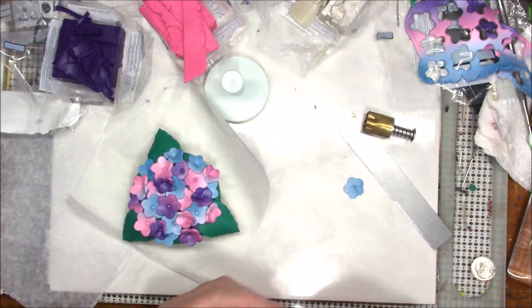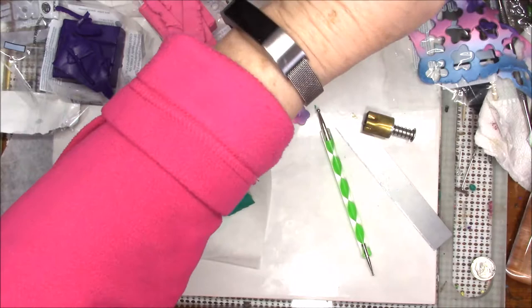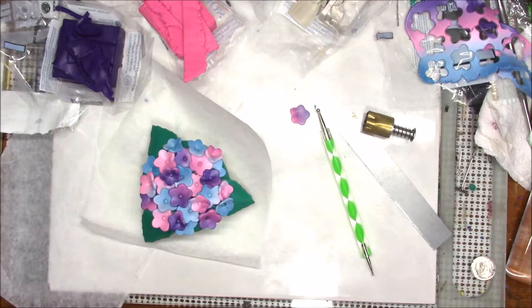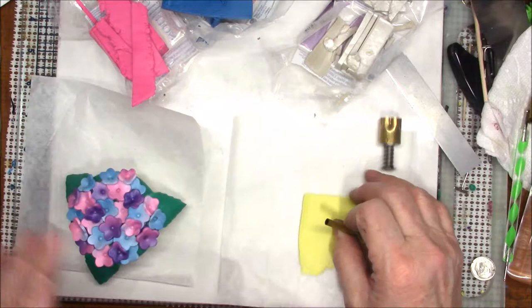I need this blue one — I wonder if I can repair that little hole. Now I'm going to take some scrap clay — this is some scrap yellow and white — and hopefully it'll come out light enough. I'll run this through the pasta machine to get it mixed. Now I've got that blended. I'm going to take my little tiny Kemper cutter — it's a little tiny circle.